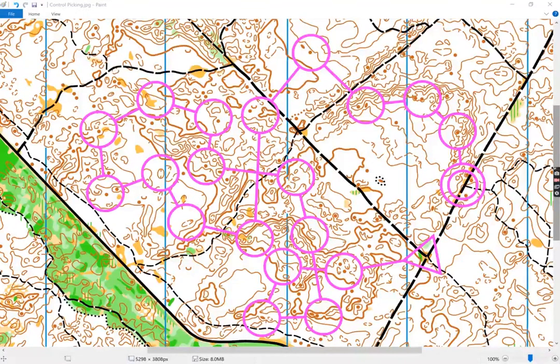This is an example of a control picking exercise. We've got a lot of controls very close together, and they're often at angles to each other, so there's lots of twisting and turning. The area is very detailed, and the orienteer will have to read a lot of the detail on the map — we're trying to overdrive that. We're exaggerating the amount of navigation they're doing.